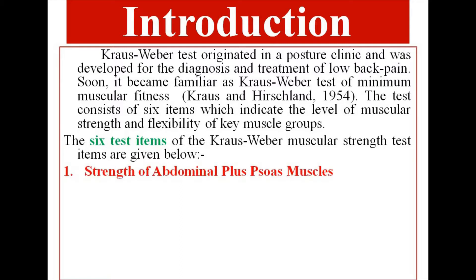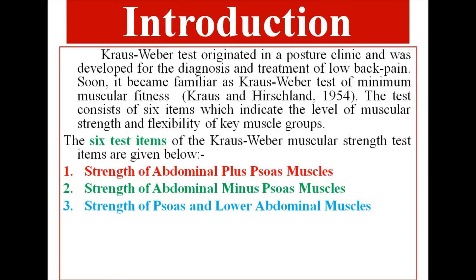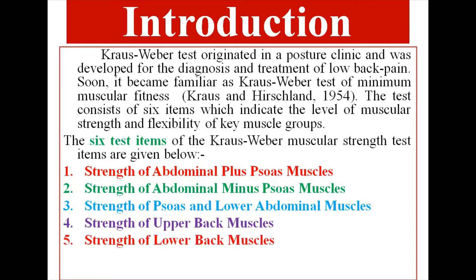The six test items are: Strength of Abdominal Plus Psoas Muscles, Strength of Abdominal Minus Psoas Muscles, Strength of Psoas and Lower Abdominal Muscles, Strength of Upper Back Muscles, Strength of Lower Back Muscles, and the Floor Touch Test.